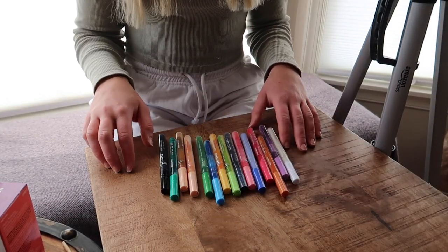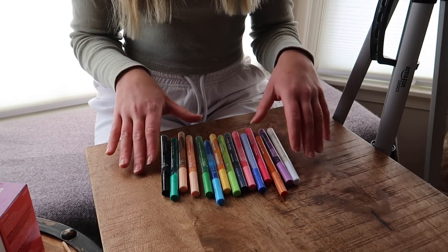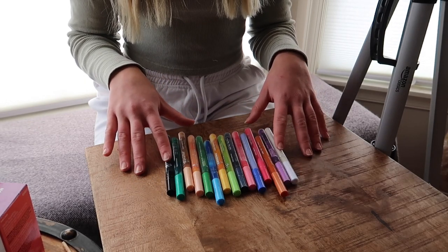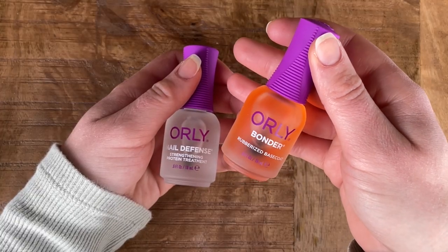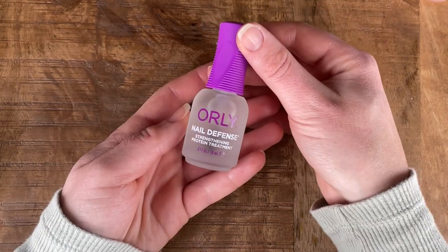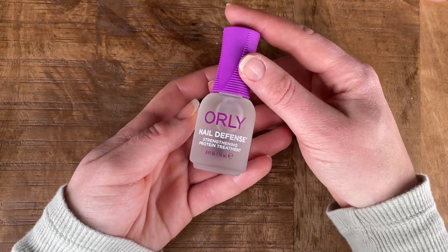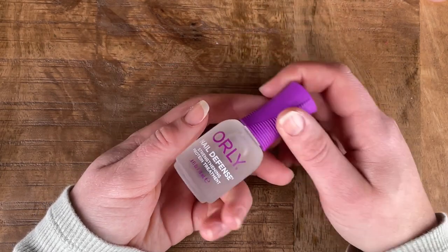I feel like it came with a pretty good color selection — some pastel type colors, some brighter ones, white and black. I've used a few of these already and haven't had a problem with them. Typically I go in with the Orly Bondur rubberized base coat, but today I'm actually going to be going in with the Orly Nail Defense Strengthening Protein Treatment. I just picked this up at Harmon yesterday and I want to give this a try as a base coat.